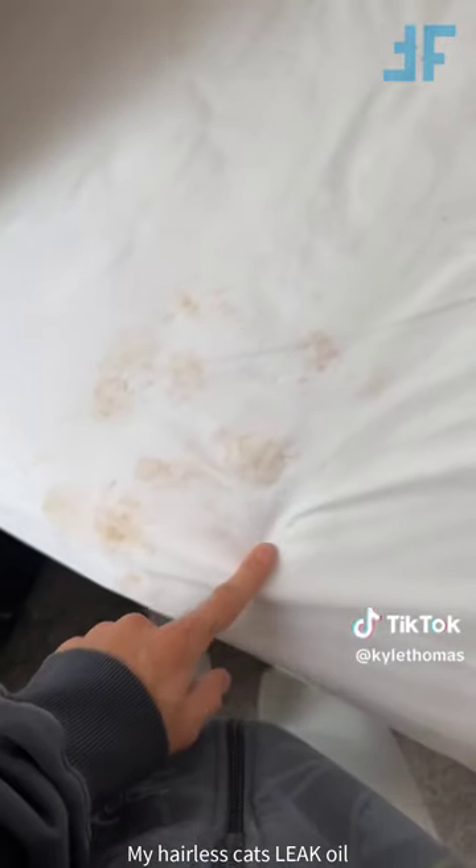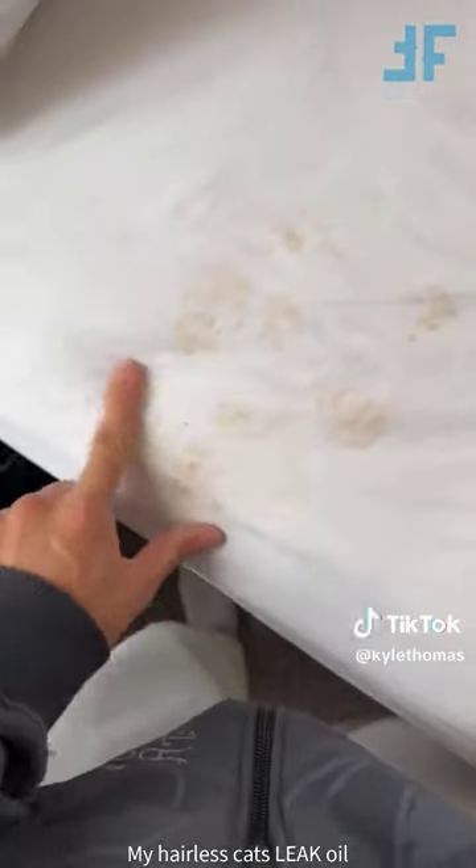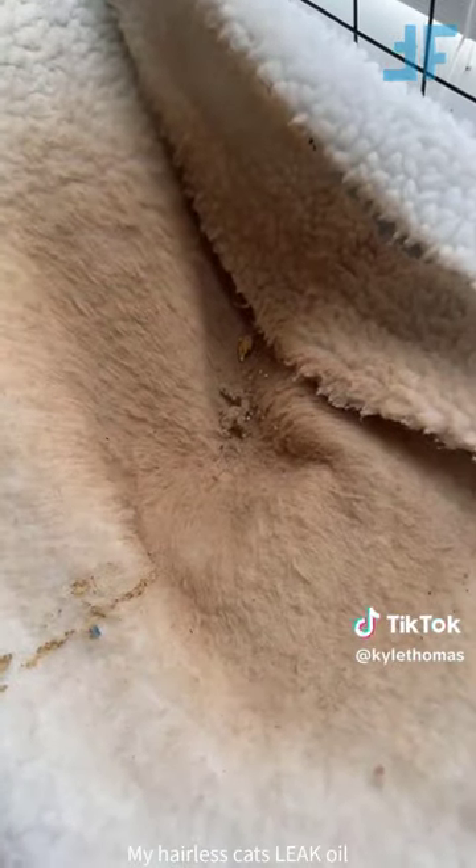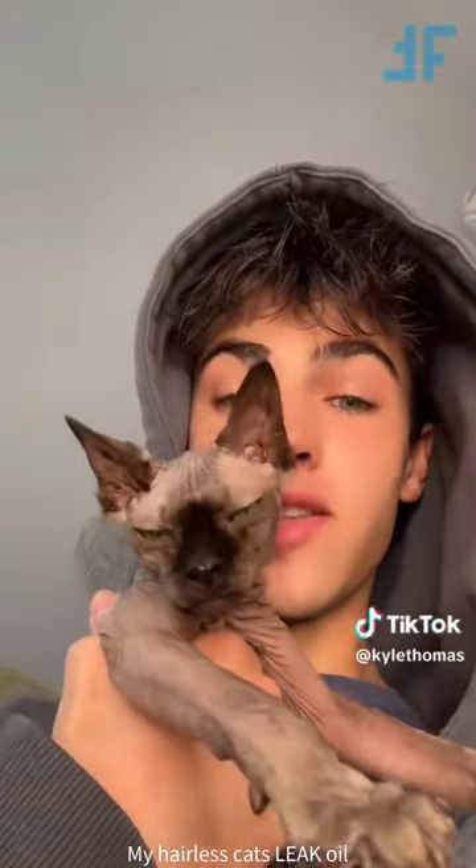My hairless cats leak oil everywhere, so today we're going to be giving them a bath. I paid £50 to wash my bedding two days ago, and I'm not even joking - just from letting them wander around my bed, they left these little oil marks everywhere. And if I'm honest, the oil is getting worse. And this is their little bed after two days as well - this is literally just pure oil that leaks out of their skin, and this is white. Anyway, first up is Twiglet, because she's the dirtiest.